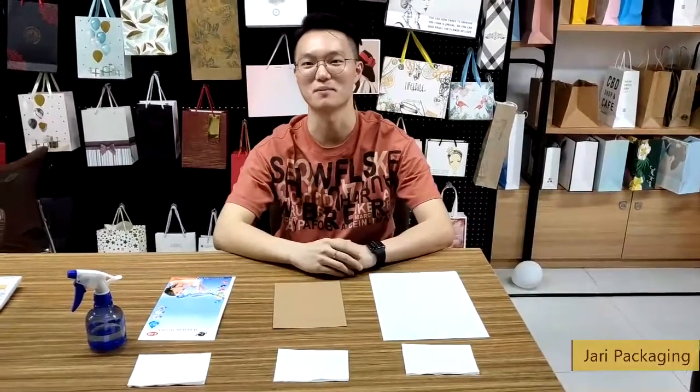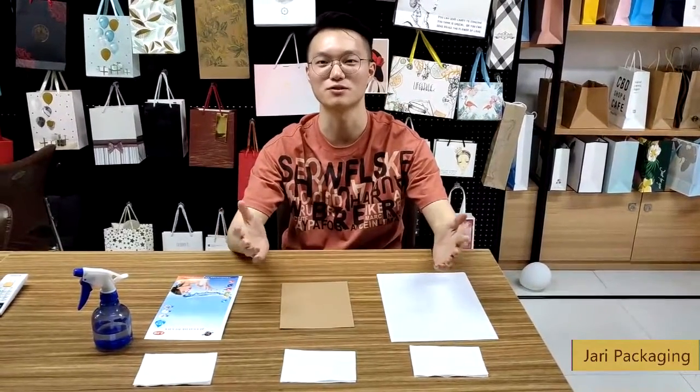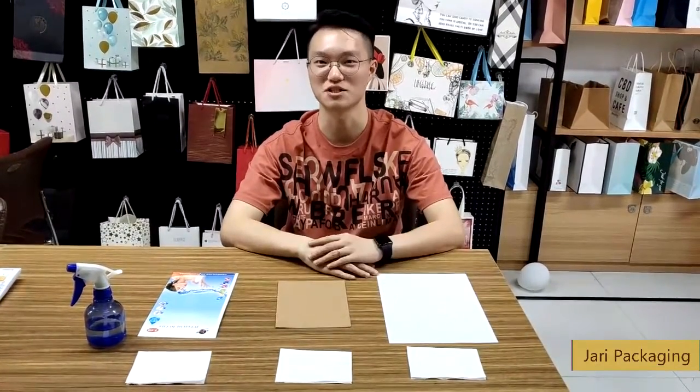Hey guys, I'm Paperman. Today we are going to do another test to paper — the waterproof test. Can paper be waterproof? Let's see.